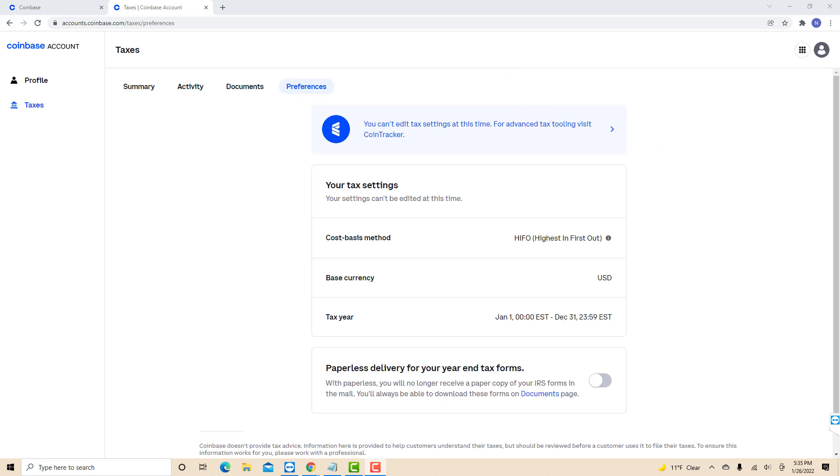On the preferences tab, you will see a section for paperless delivery for your year-end tax forms. On its right side, you will see a toggle switch. Toggle to turn on.